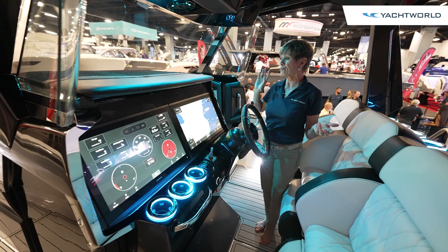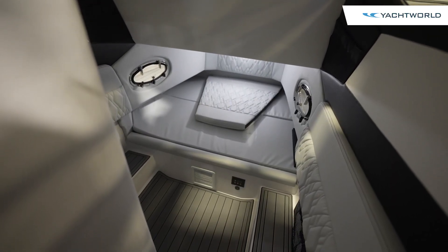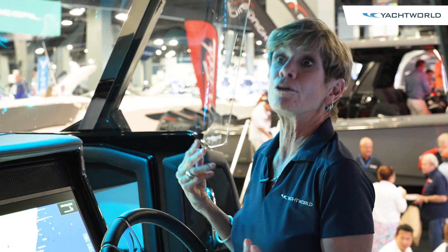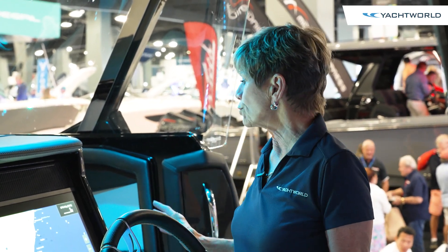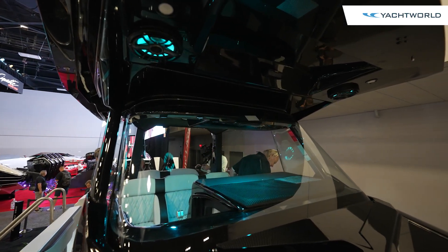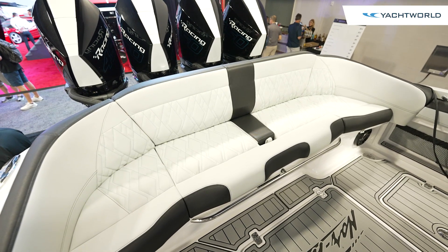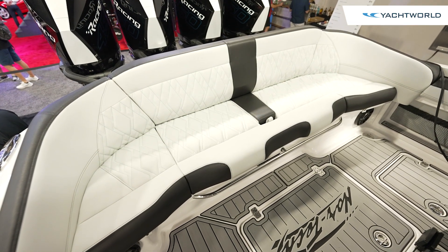This T-top has all been redesigned. It gives you lots of headroom here, and there's also lots of headroom in the cabin because they raised the whole boat just a bit, so you have more freeboard, a more comfortable ease of moving around the boat, and you've got a lot of room for your speakers and for your lounges. The boat just has a lot of extra details that they took from the 45 and made just a bit smaller.